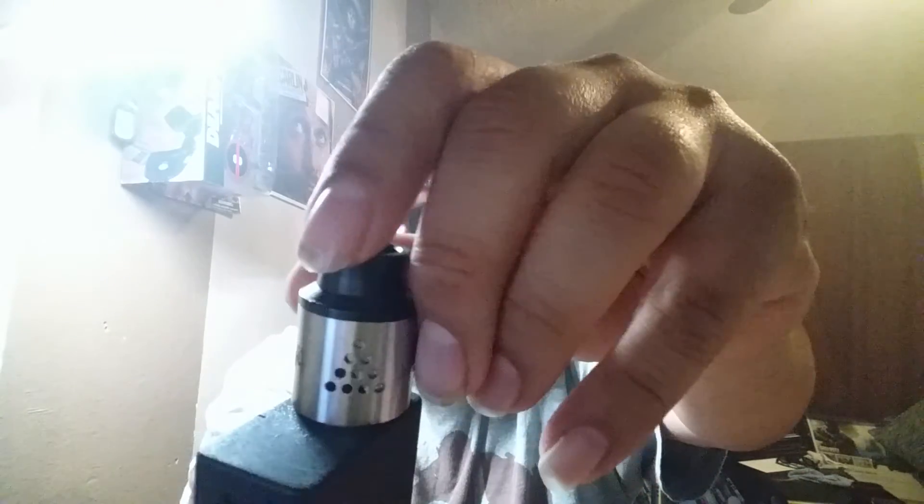So far so good on this one. I did drop it — you can see that scratch right here — and it survived. I give this thing probably another two weeks before it dies on me, because none of them have lasted longer than a month ever. But it's a clone, so what do you expect? Alright, I'm out of here.